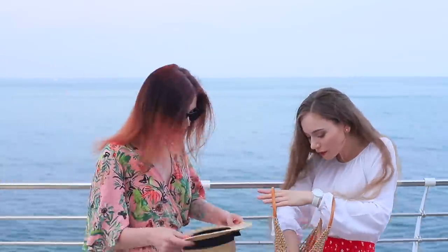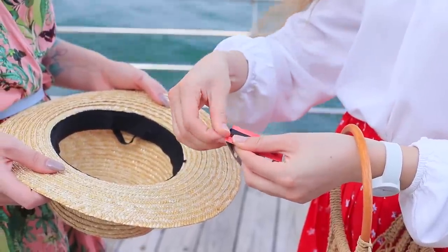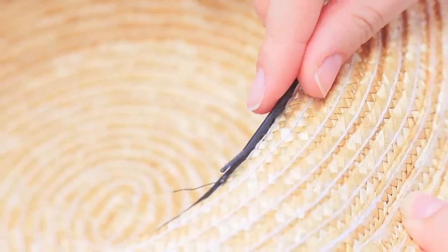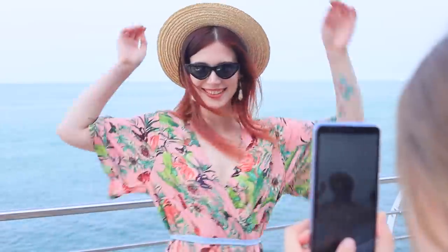We are having a beach photo shoot! My hat wants to swim away — use bobby pins and your hat won't run away from you! Stick bobby pins into the loops on a hat or glue them on, then attach the pins to your hair. Now your hat will stay with you during a windy photo shoot!